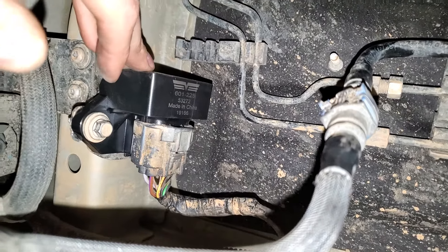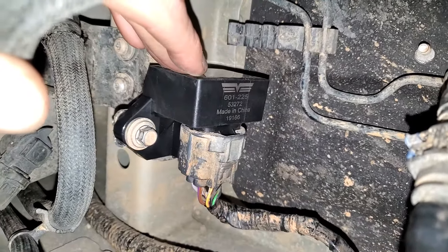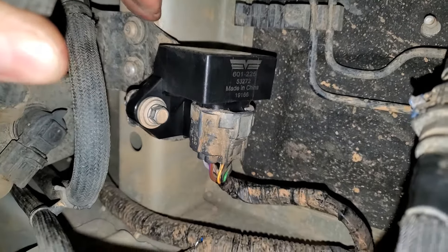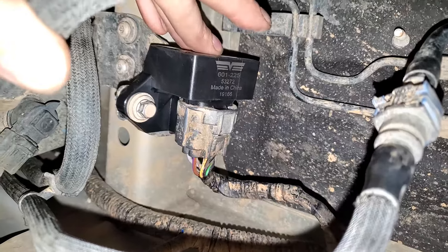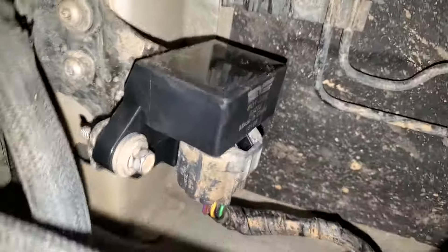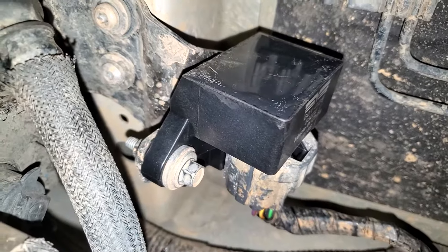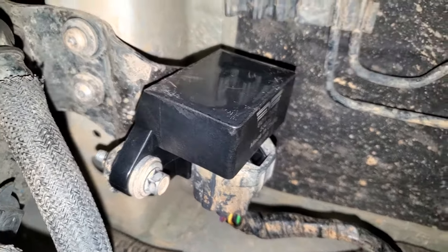Real common failure point on these Transits. You're going to want to just go ahead and buy one and throw it on there as a troubleshooting step, because it's cheaper and a lot easier than replacing your fuel pump. These will commonly have issues where they fail to drive your fuel pump. So after you've checked your fuses and relays, you're going to want to check that one out and go from there.